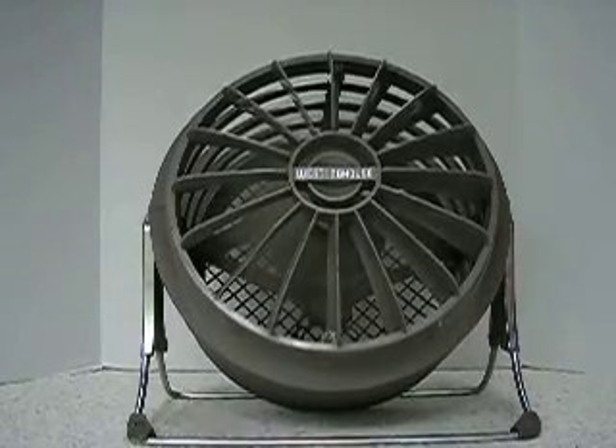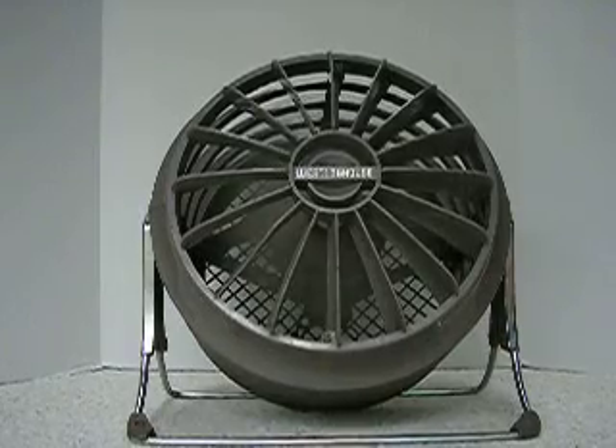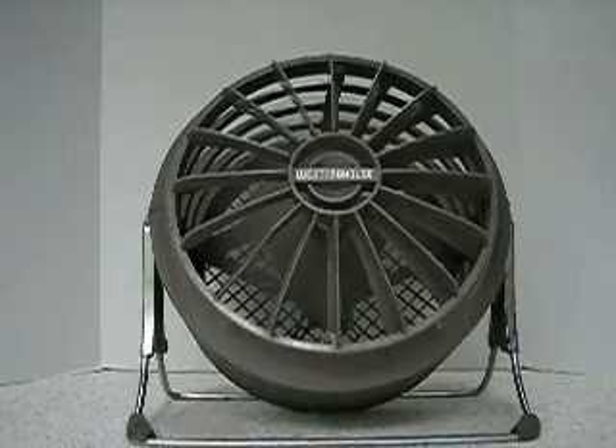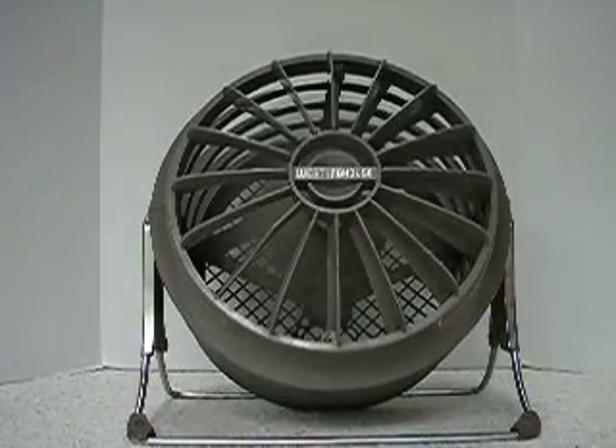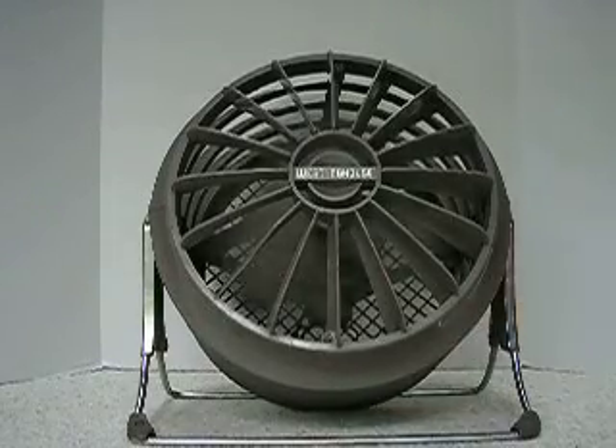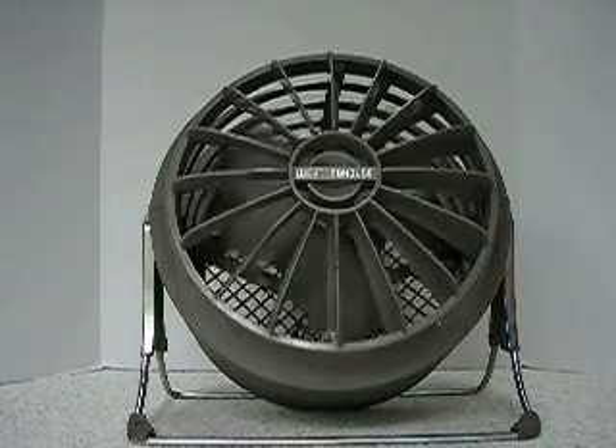You can tilt it to any angle, so you can have the breeze up, down, anywhere you want it. Carry it from room to room. It's a great fan. Thanks for watching.